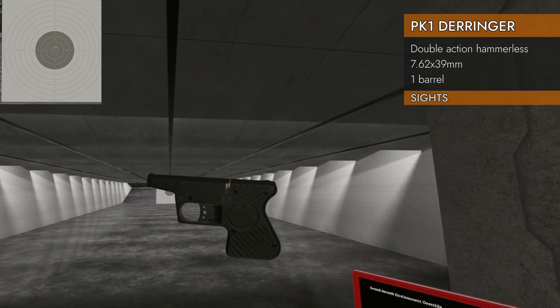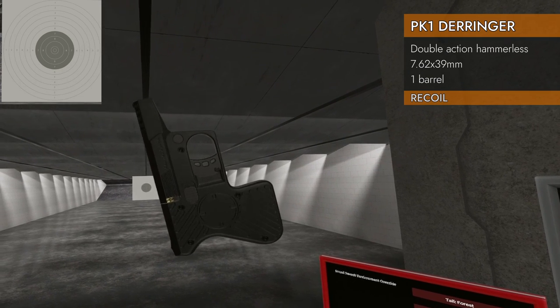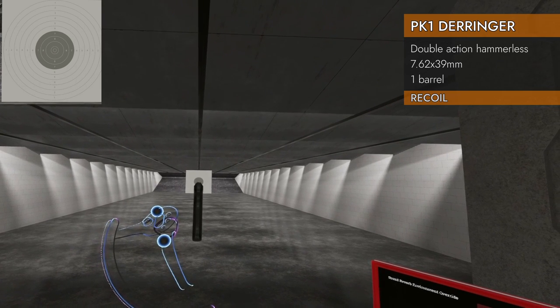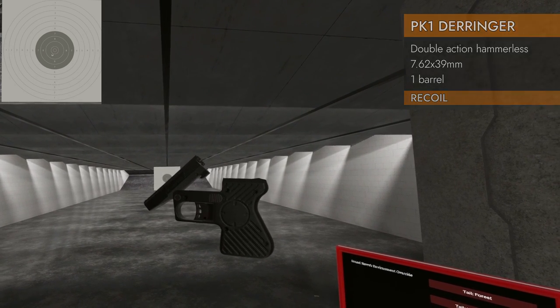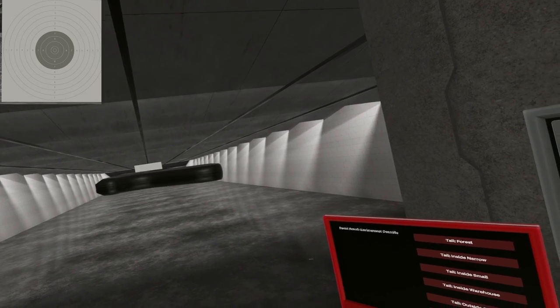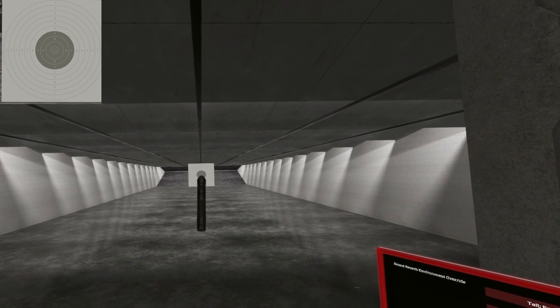If you give it some time, you can get a perfect 10. Not much to say here as far as recoil goes. It's 7.62x39, so you'd think it'd be really big, but actually not bad at all. And as a derringer, it really doesn't matter. There you have it — the PK-1. Super slick, slippery little derringer with a really big round in it. Until next time, I will see ya.